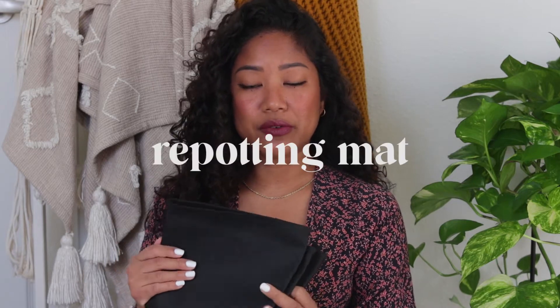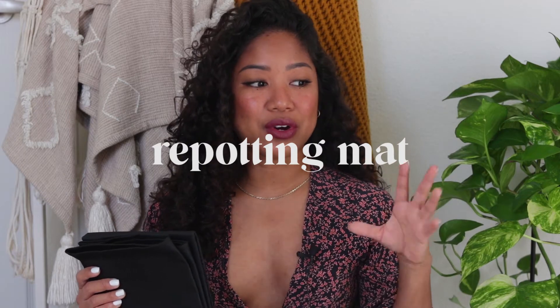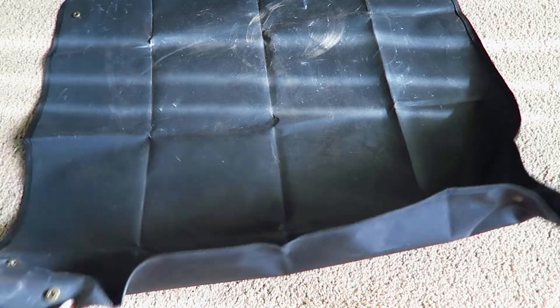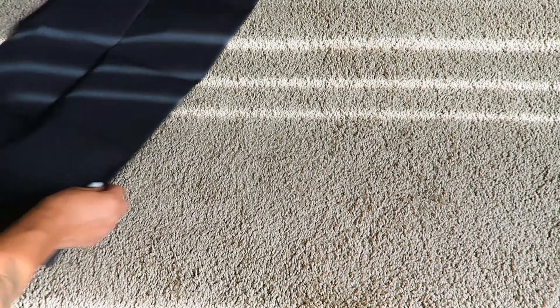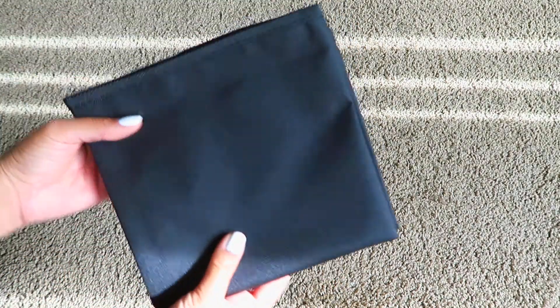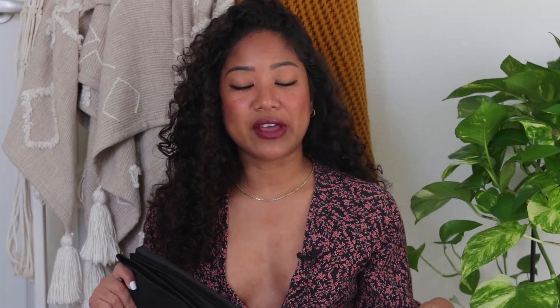The next item I use when repotting is a potting mat. It's super helpful for not getting soil everywhere on the carpet or vinyl flooring — easier cleanup and keeps things in one area. I purchased this on Amazon. It buttons on the sides and creates a little bowl to contain your soil and plants. This is probably one of my favorite things for repotting. I also sometimes just use extra plastic bags to dump soil into, but the mat is definitely my go-to.